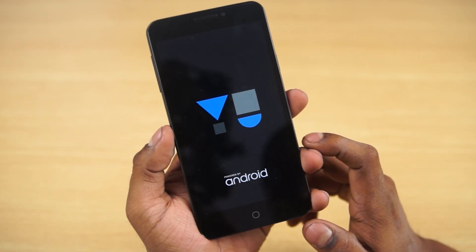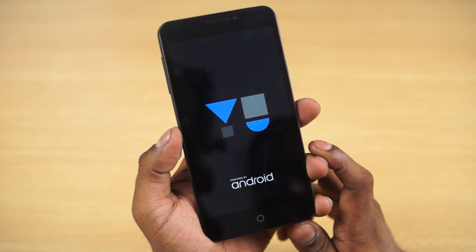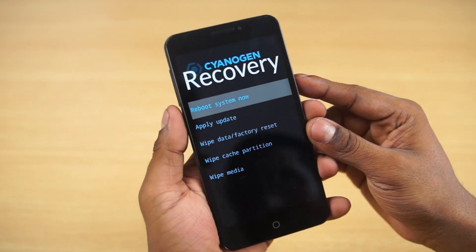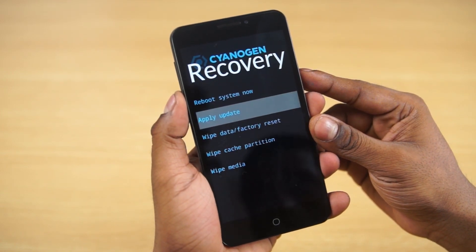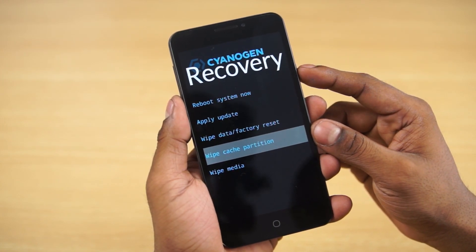This would cause your Eureka to boot into recovery mode, so just give it a few seconds. Once you're in recovery mode, use the volume keys to navigate, select Wipe Cache Partition, and hit the power key.